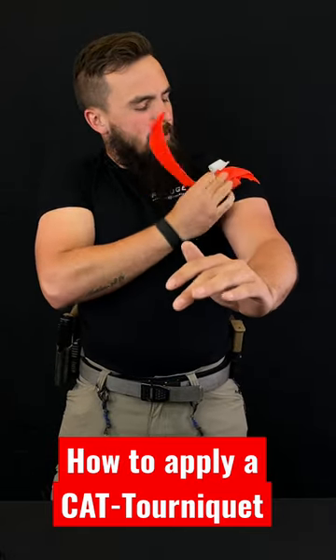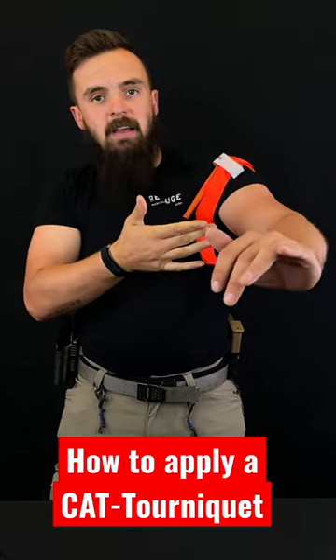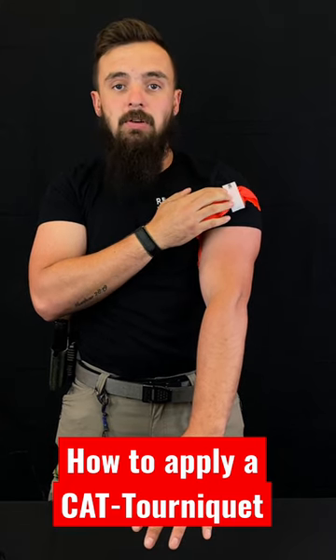After that we bring our tail back through our C-clamp like so, and that's when we can then apply our time tab. Remember to record the time so that way EMT and higher level care professionals always know what time you applied the tourniquet.